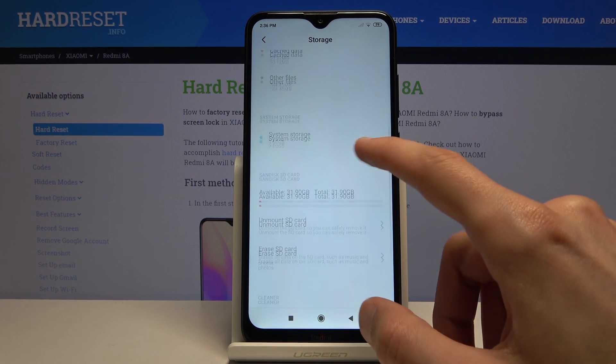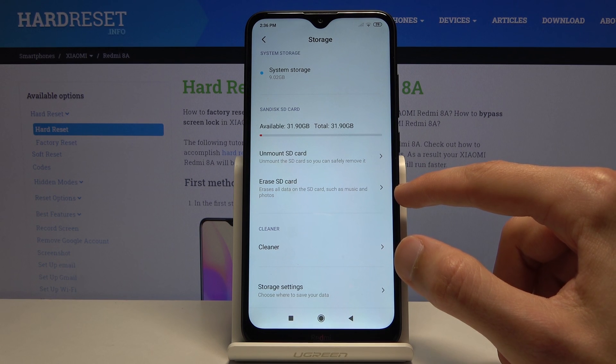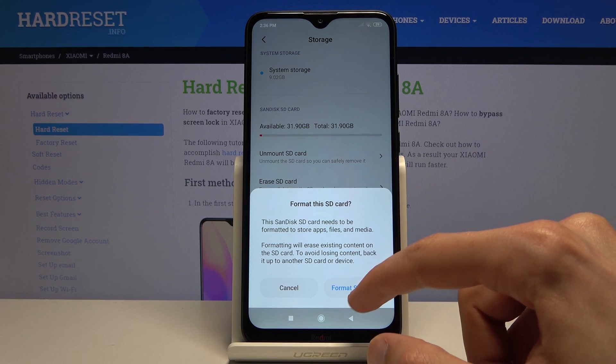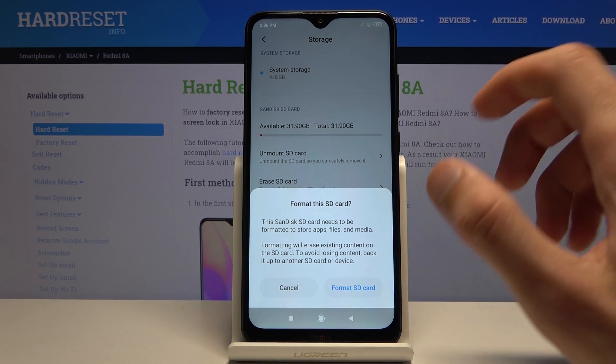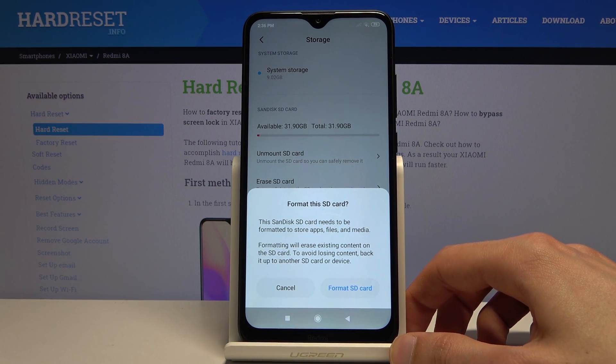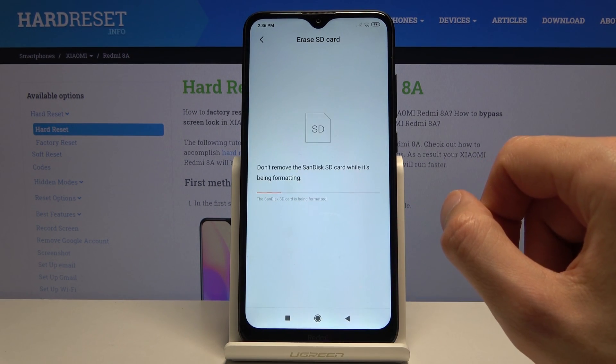From here you want to scroll down until you see the SD card, and below that you should see 'erase SD card'. Tap on it and it will give you a message that performing this will remove all the data from the card. So if there's anything you'd like to keep, you might want to back it up first, otherwise you'll lose it. But assuming you've done that or don't care about backing it up, tap on 'format SD card'.